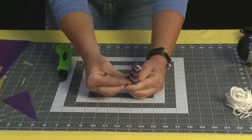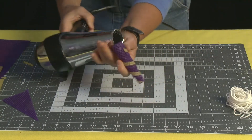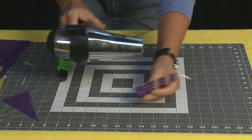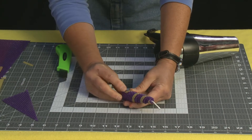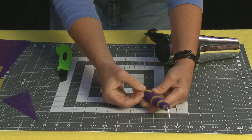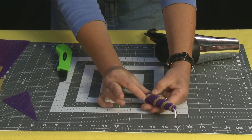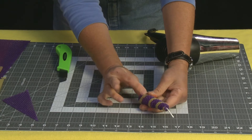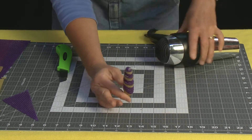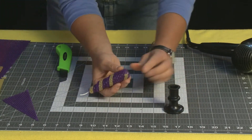Once you get to the end, take your hairdryer like we've done with the others, warm that up a tiny bit, and seal it off. I should have a tiny little bit left over that we had cut off — take that and smooth it in so it goes all the way down.